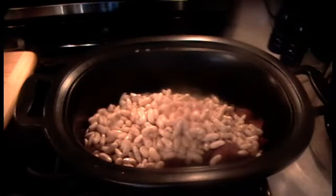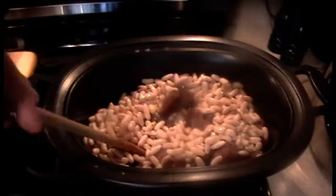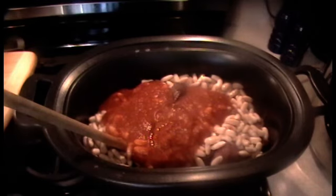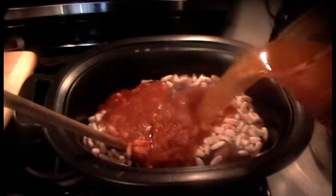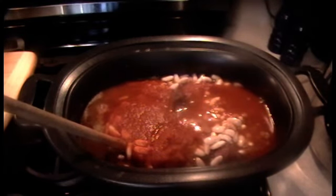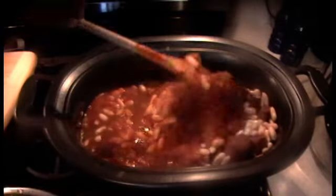Let me add the beans — soaked overnight, almost 15 hours of soaking. Then the tomato sauce, which is homemade. And I'm going to bring this to a boil on the stove. One quart of water — you don't need stock. Every time I do this I tend to put a little too much liquid. Because don't forget the vegetables are going to give off water once they are cooked down.